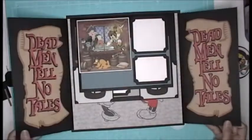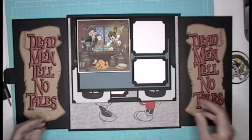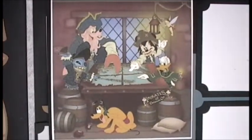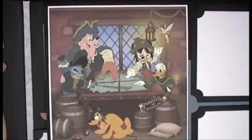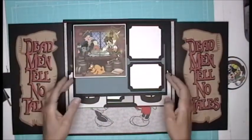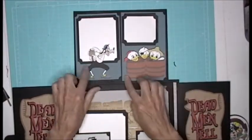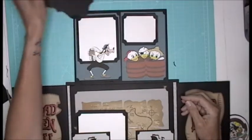Then you turn it over again. Dead men tell no tales. Look at this image — there's Stitch in there. They're the original Pirates of the Caribbean right there. You're out of a job, Johnny Depp. So these are two spots for pictures. Then we flip this open — look at this, and there's a Goofy. So you got a spot behind Goofy to put your picture.